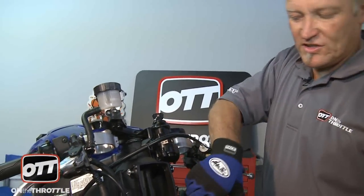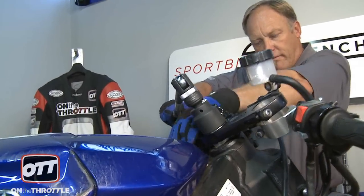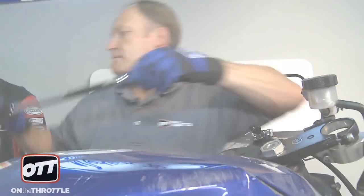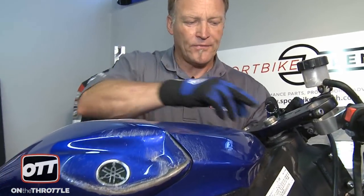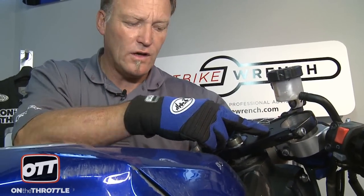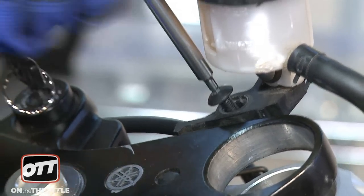First step when removing triple clamps is to go ahead and take off the top lock nut. Use the steering stem stops on the lower triple to hold that in place to allow you to take that nut off. Now we have to start at the top and work our way down, taking everything off we need out of the way. We have little plastic covers over the allen bolts holding the handlebar, so those will be removed, plus the allen bolts. Then we need to remove the reservoir from the upper triple clamp with that allen bolt right there.